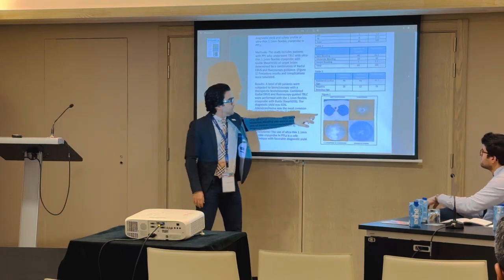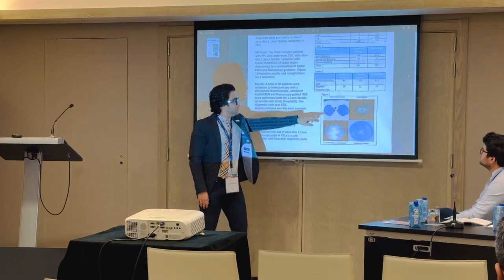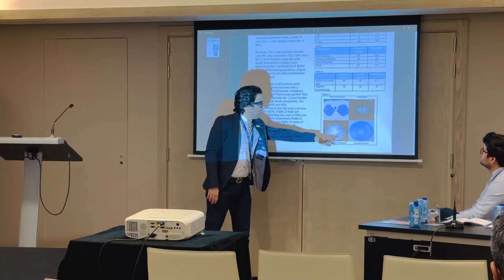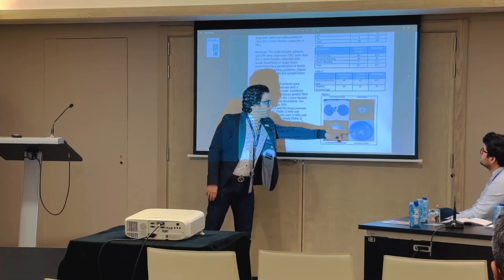Here you can see, for example, this is the lesion — it's a sub-segmental lesion. This is the image on the radial probe, confirmed on the fluoroscopy. The radial probe is removed, and with the same guide sheet, the 1.1 cryoprobe is introduced and a sample is obtained.